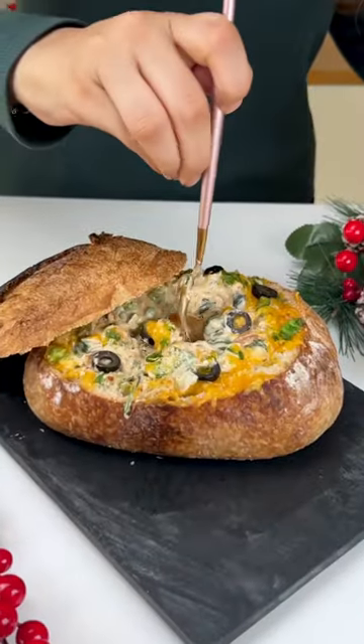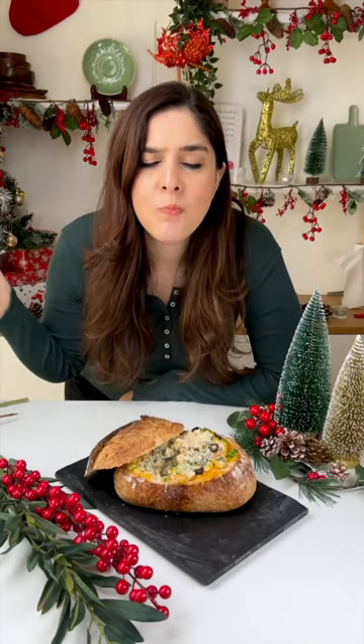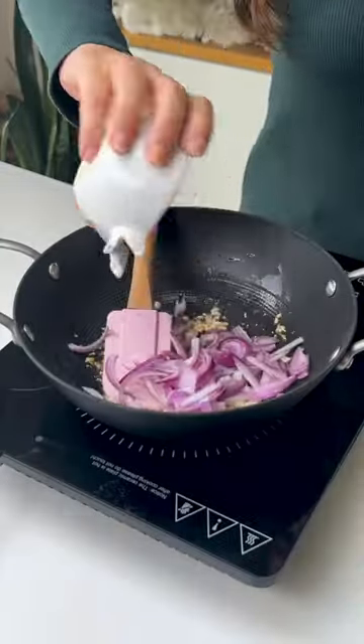Welcome to another episode of What's For Dinner Tonight, and today we have everyone's favorite cob loaf. Super easy to make and I promise it's going to be a hit with your family.